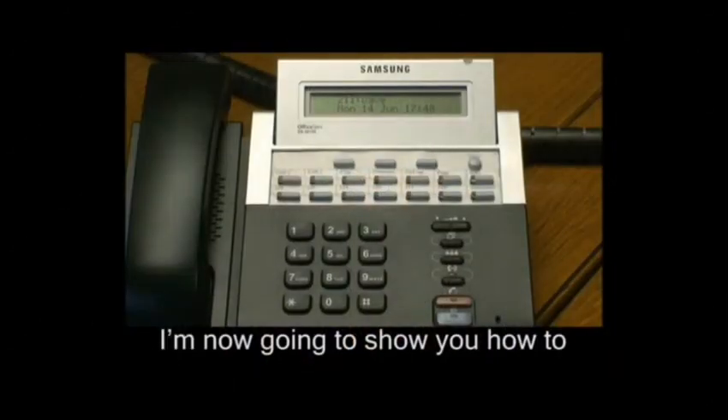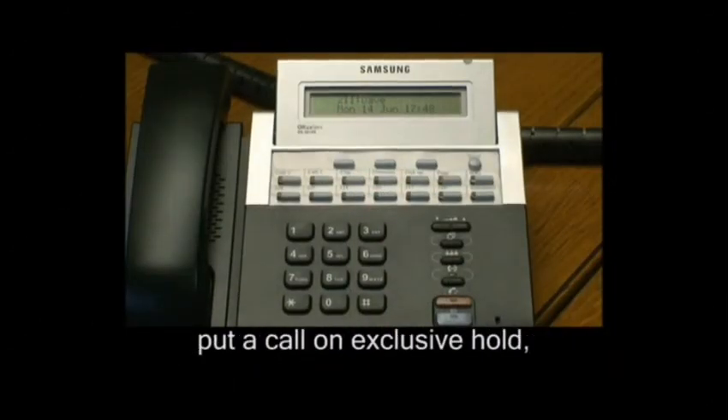This video will help you perform programming changes without the need for an engineer. I'm now going to show you how to put a call on exclusive hold.